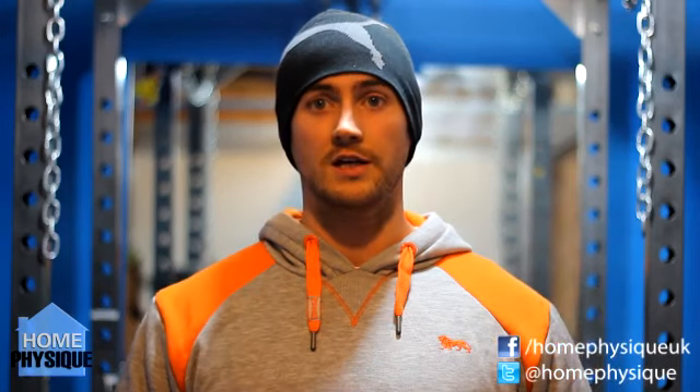So there you go — I hope that answers your question Lee. It may have been a little bit long winded, but I've just had a pre-workout and I'm feeling a little bit hyper. Please like and share it with your friends, subscribe if you haven't already. If you've got a question you want me to answer, please drop a comment below, leave me a post on the Facebook page, or get in touch via email. Cheers now.